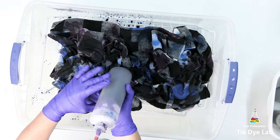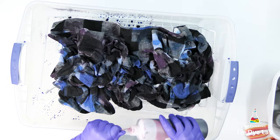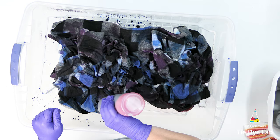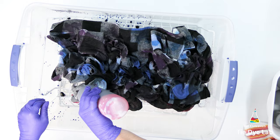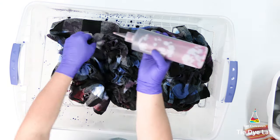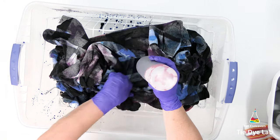I mixed up two cups of each one of these three colors and used about a cup and a half of each. So all total, I put about four and a half cups of dye on this shirt. In case you're wondering, it's a men's size extra large. But four and a half cups of dye is quite a bit of dye to put on a shirt.